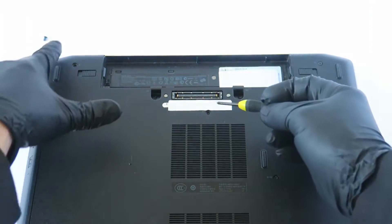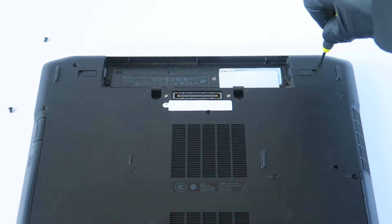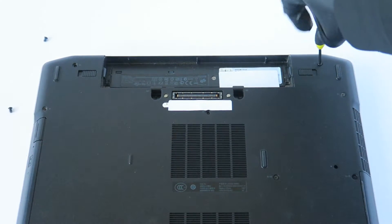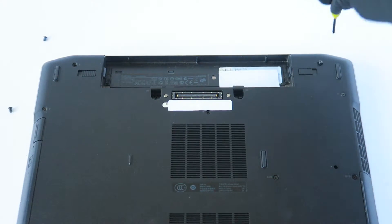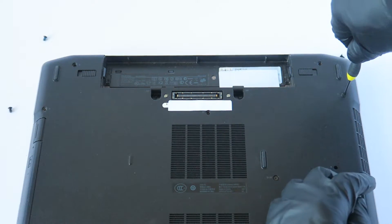The reason I'm setting aside the screws and noting where they came from is because on some laptops, the screw sizes on each side are different. This one does have slightly different screws, so just keep track of which side you removed each screw from.